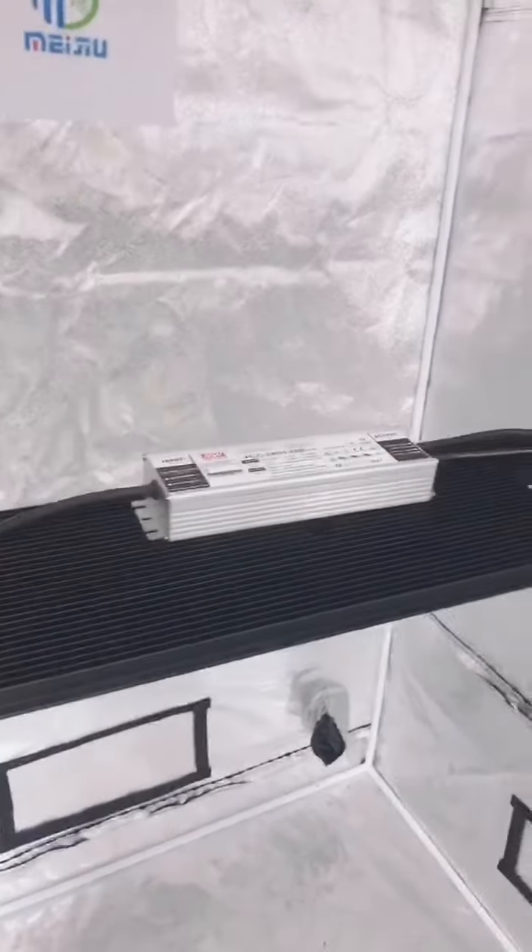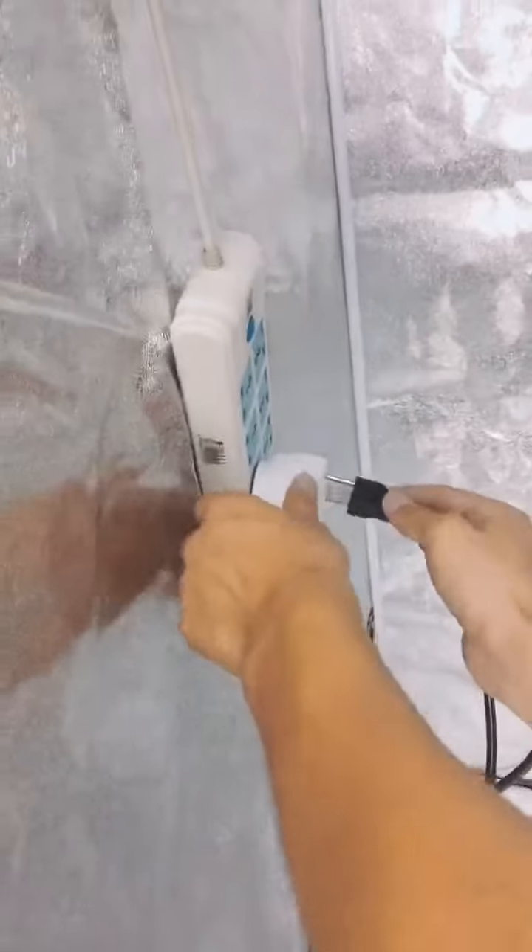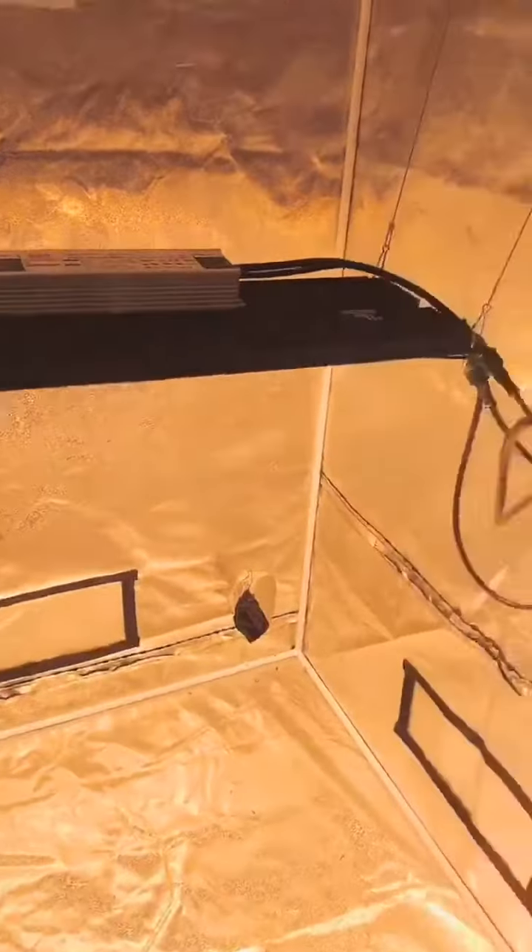Put the driver onto the heat sink and then plug in the driver. That's finished. And then this is the dimmer — it can control the light.